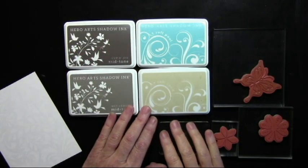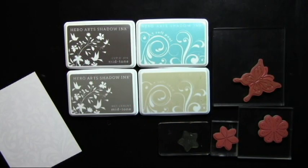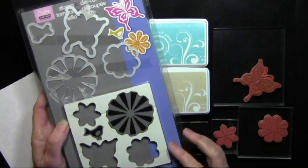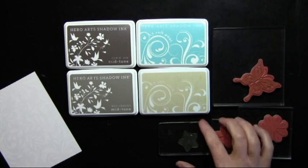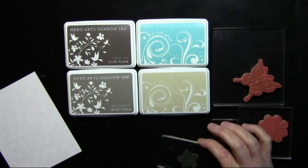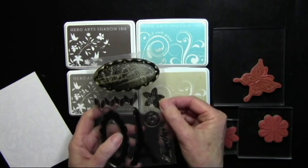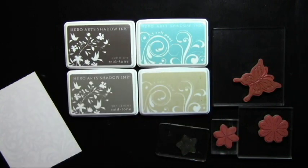For my stamping colors, I've chosen a couple mid-tone inks and a couple shadow stamp inks, and I'm also using my Bold Pop designs because they have nice solid flowers. I'm also using this little five point flower from the clear set Together — it's a nice little text printed flower.